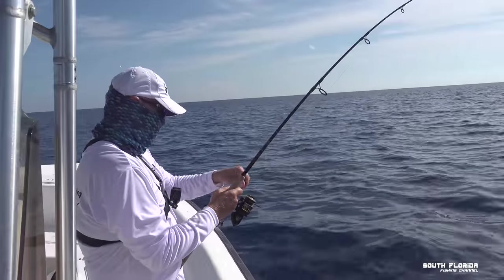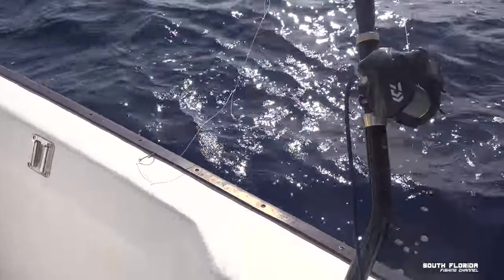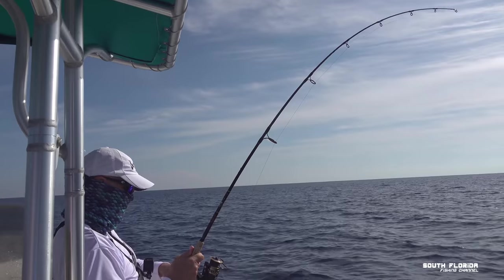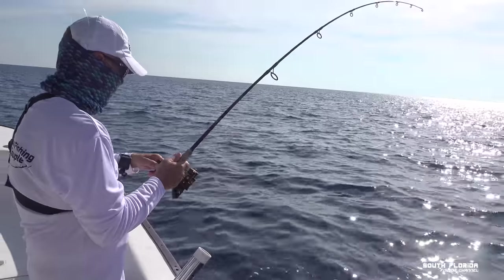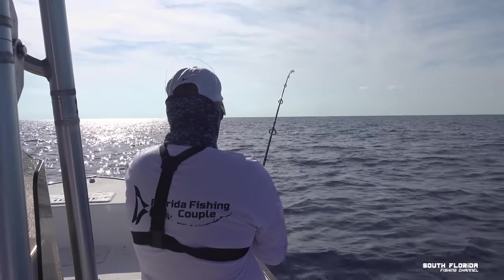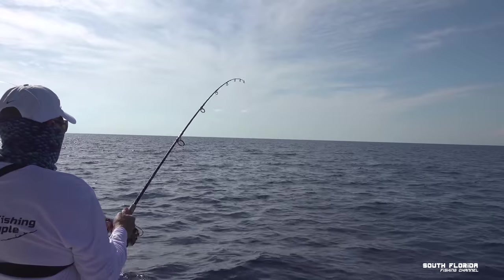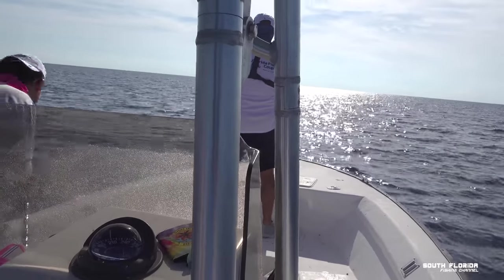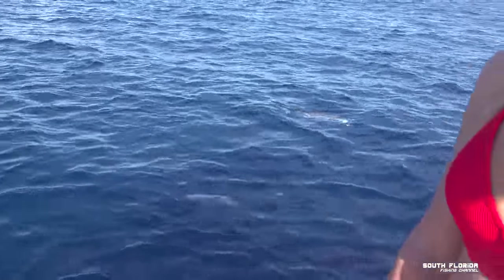The deep drop rig is in. I can almost see the back — he's a heavy, heavy fish actually. We may need to go after him a little bit. Get ready. Reel as fast as you can. Is that again? Look at him — is there a cobia? Nope. It's a shark.